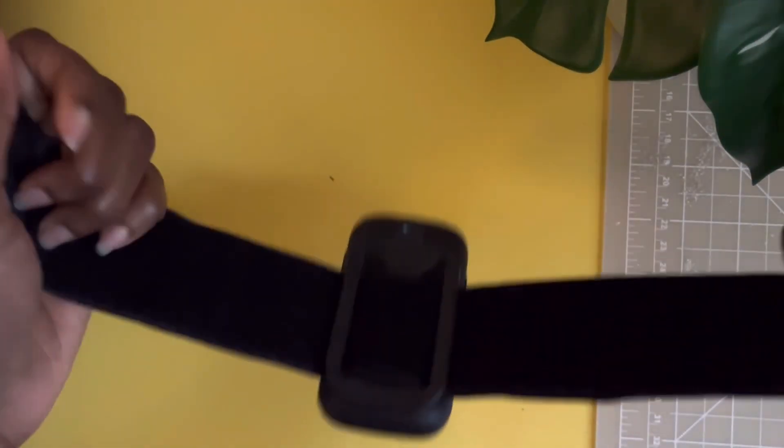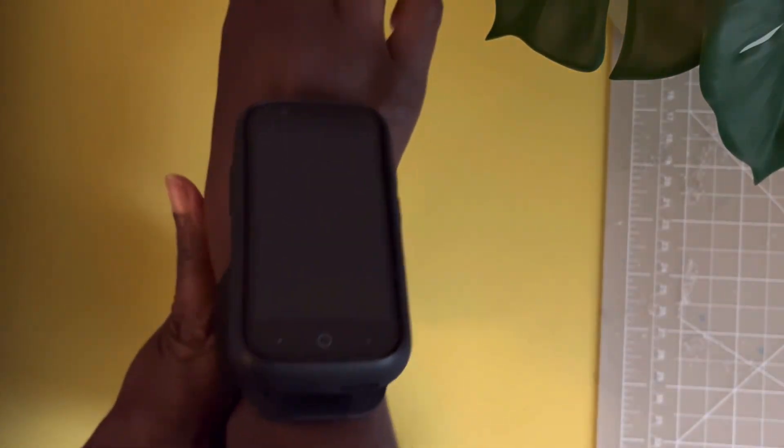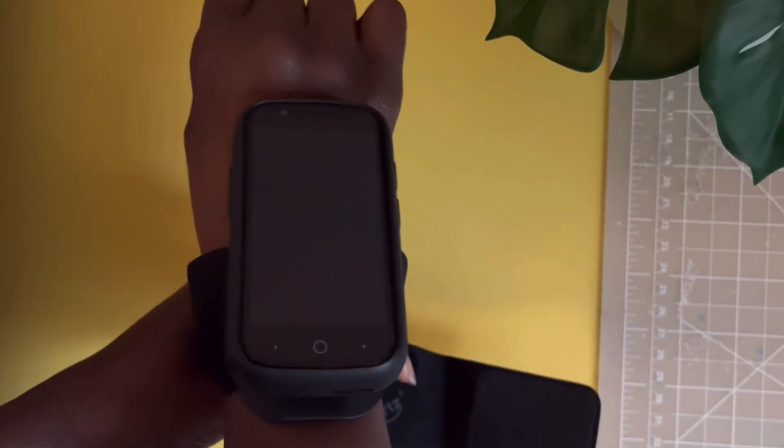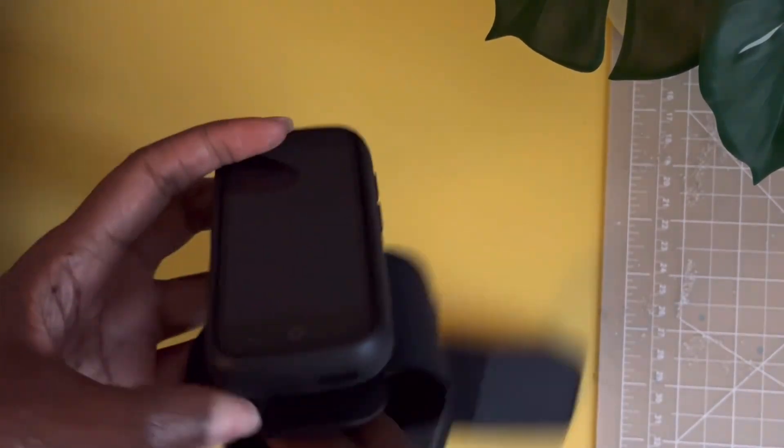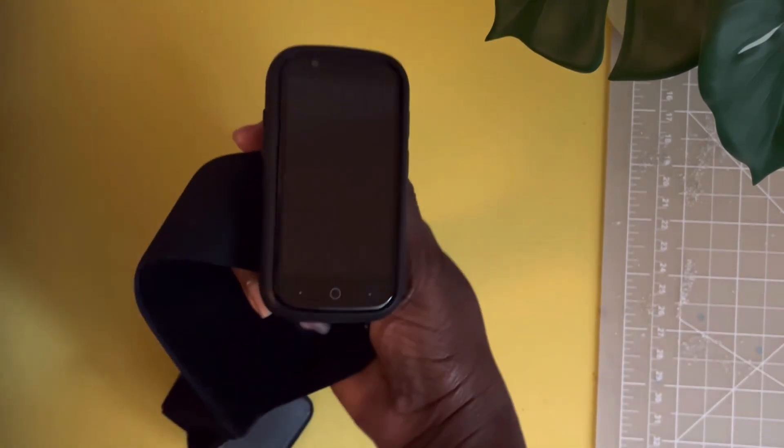This accessory is another type of armband. As you can see, it has Velcro straps. It's meant for runners, joggers, or walkers who are active, but you can use it in any manner you like. I'm demonstrating how you can attach it to your wrist or to your upper arm. It's another option for using your device, and you can also just hold the plastic on the back in your hand for added grip.